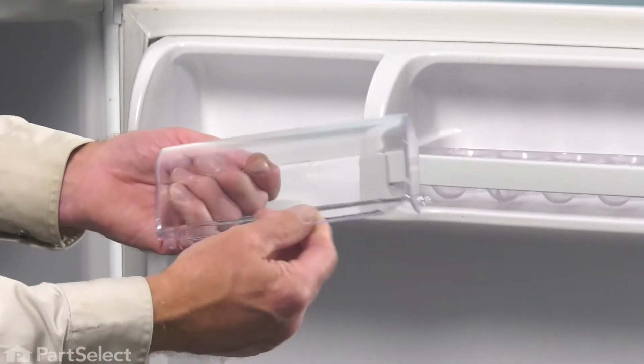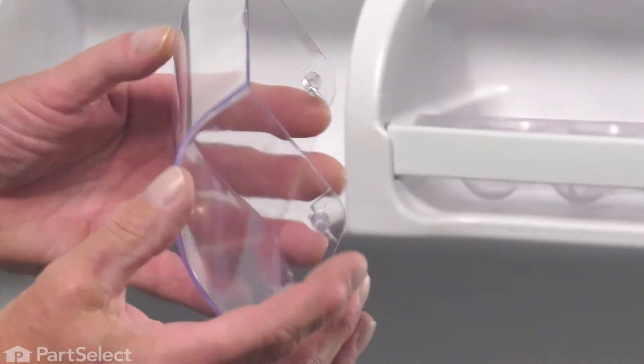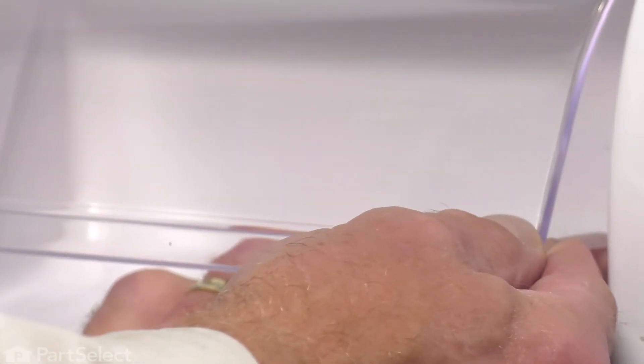Now, to install the new one, make sure that we have the tapered edge pointing down. Then, we're going to line up either the left or the right-hand hinge pin with the appropriate hole and liner. Pop it into place. We're simply going to press the opposite side into position and let it pop into place.